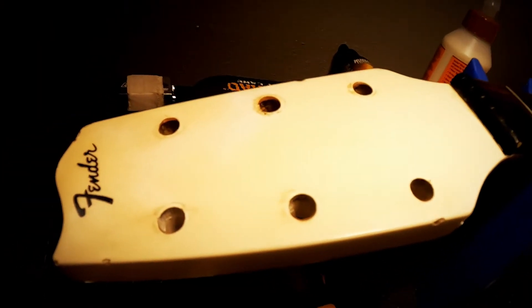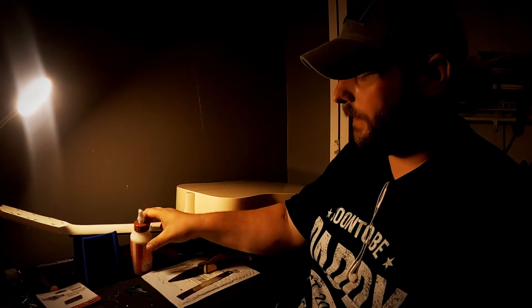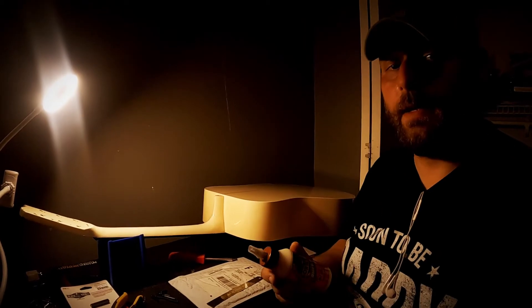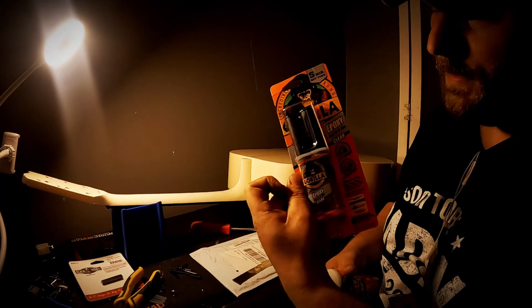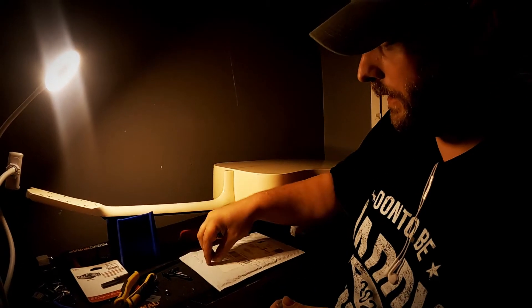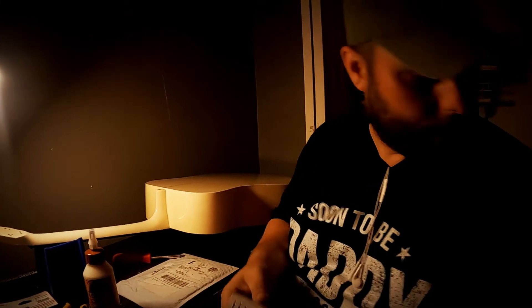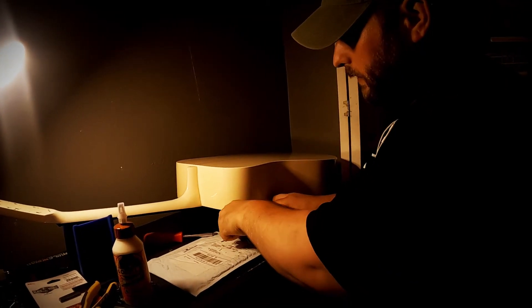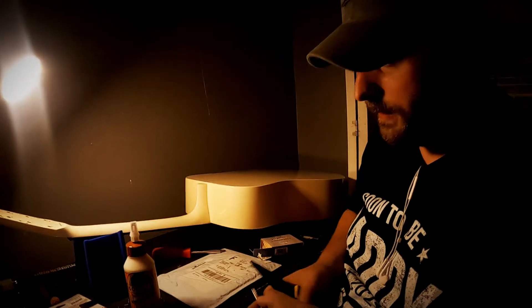Now we have the guitar ready for our tuning keys. To get the guitar ready, I'm going to make my little concoction here, which just consists of toothpicks and wood glue. If you ever do this and the wood glue doesn't seem to set right or adhere, you can always use epoxy — but that's kind of the nuclear option. All you want to do is get a piece of paper to dump glue on. You'll need a couple toothpicks and either scissors or wire cutters to chop them up into bits.